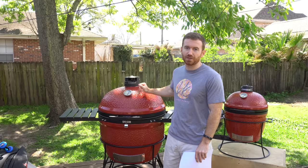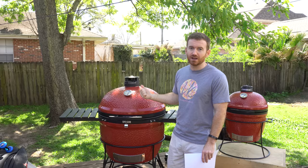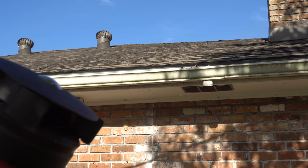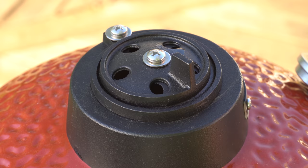I'll start here at the top with this control vent. One of the reasons that I went with the Kamado Joe is that when you open this grill, the vent will stay in place. What I've seen in my research is that other grills, when you open the grill, the vent can shift and move. So that was one of the selling points for the Kamado Joe.